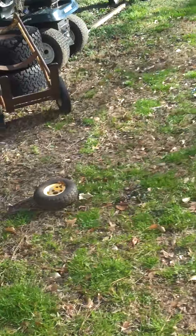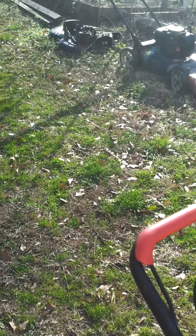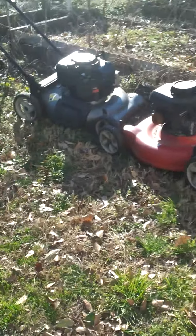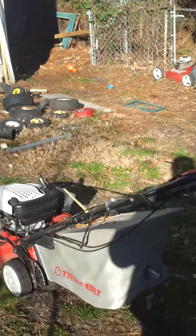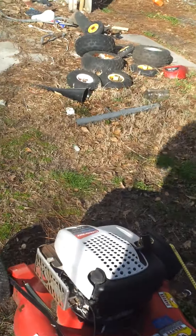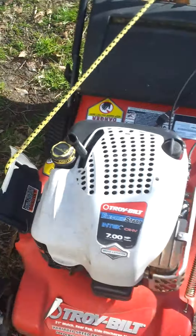I could have a solenoid and a switch or push button for electric start, or if it's a push mower I could just pull it and start it. Anyway, back to the deck — I'm going to get it up onto the sawhorses and get the motor off that mower today if I can.